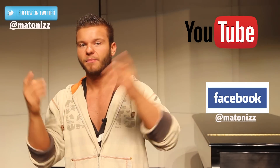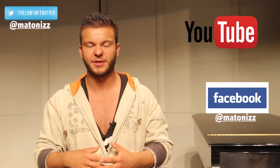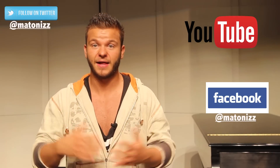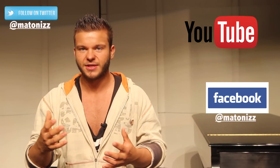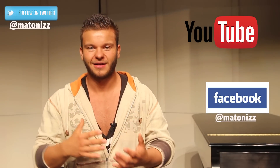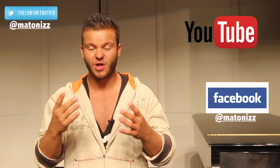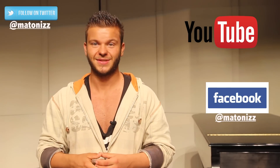As always, thanks for watching. If you have any questions, post them in the comment box below or on my Facebook page — I'm going to put the links in the description box. Make sure to share this video if you liked it and help the channel grow. I'll try to answer all the questions as soon as possible. Nowadays I'm getting quite a bit and I'm trying to touch on every single one of them. Thanks for watching, guys. As always, stay safe, work hard, keep motivated. Till the next time.